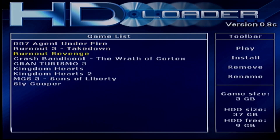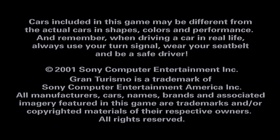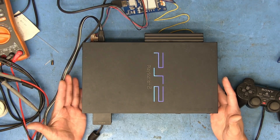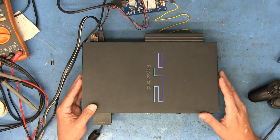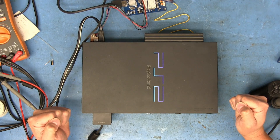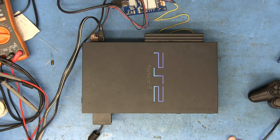It boots a lot faster off the hard drive than off discs. I had to restart for Gran Turismo since Burnout 3 didn't like the RGB output, but Gran Turismo loads fine. So this was down to just that one bad capacitor on the power supply. It was a pretty quick fix — I didn't have to fiddle too much. Thanks for watching and I'll see you guys around the bench — not going to hit it though so I don't shake the hard drive.